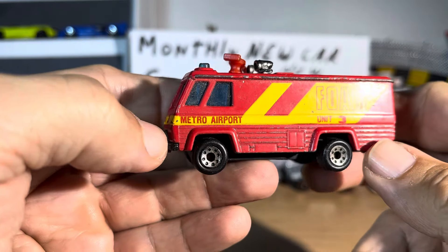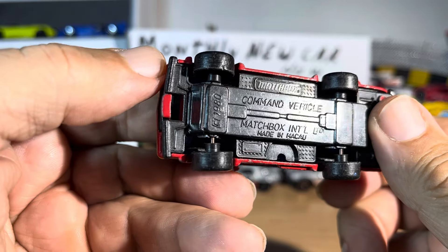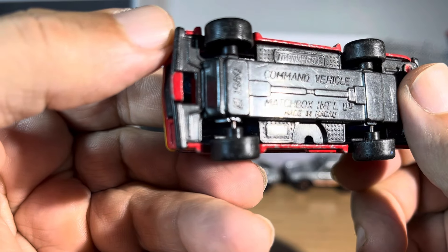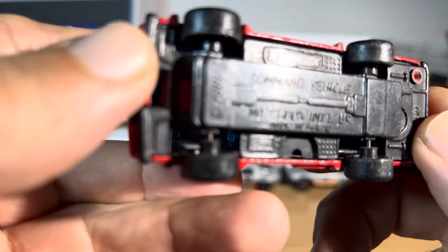Alright guys, we have a Matchbox - I think Matchbox - command vehicle, Matchbox International. And what does that say? Made in... I can't tell.